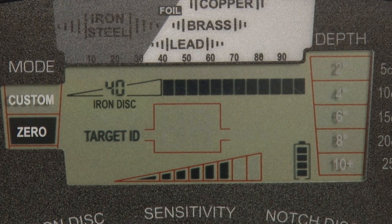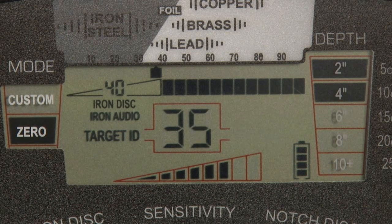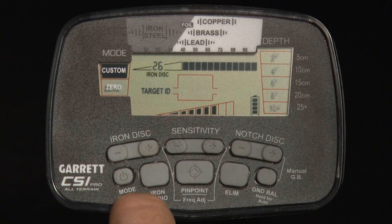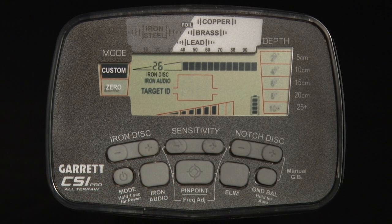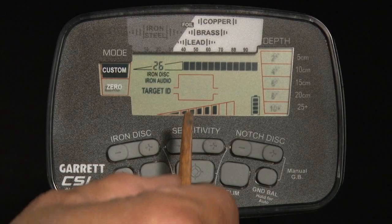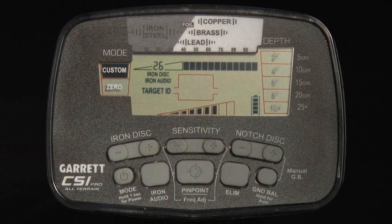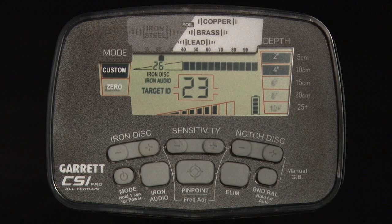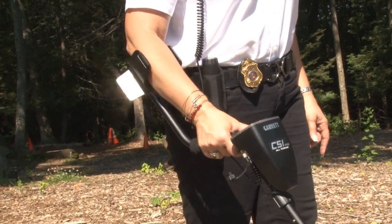The CSI Pro also includes an iron audio feature that allows you to hear discriminated iron targets, which would normally be silent. Simply press and release the iron audio button to switch this feature on or off. When it is on, the words IRON AUDIO appear on the LCD. In either of the two modes, the iron audio function produces a low tone ID to identify discriminated iron and help you avoid digging an undesired target.